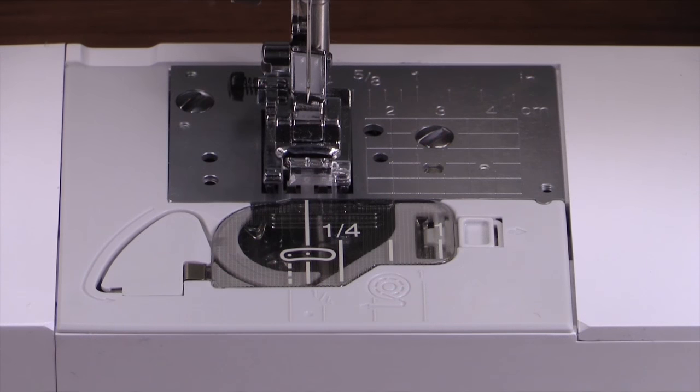Most people do not like to take time to clean their machine, but taking just a few minutes to clean it properly will help ensure many more hours of sewing by preventing any issues related to fuzz and thread buildup. It is recommended that you turn your machine off while cleaning it, but we are going to leave this machine on for better lighting.